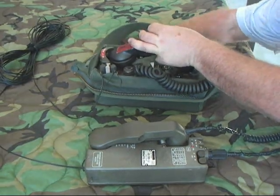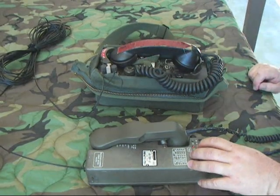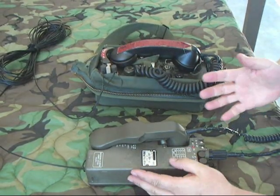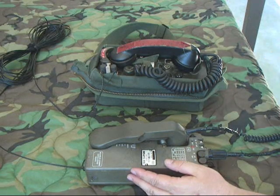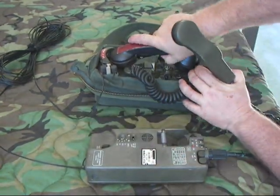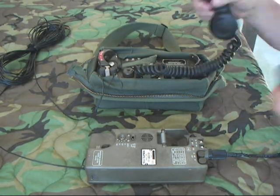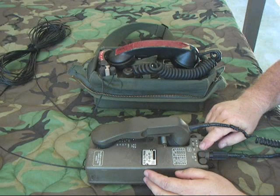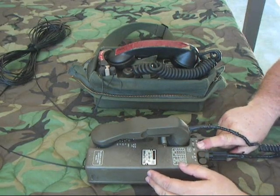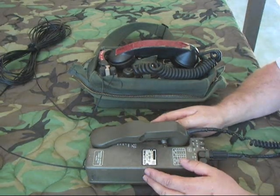I'll push the call button. Notice that the receive light came on — that's interesting, and it stays on, so that's a good indicator that you've got a call. If you didn't hear the ring, you can see the light on. Go ahead and pick the handset up. The receive LED light went out when you keyed the handset, so it basically cleared the incoming ring.